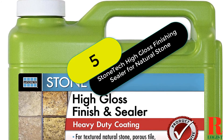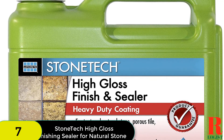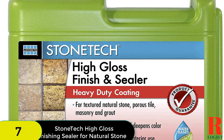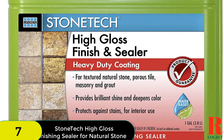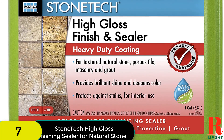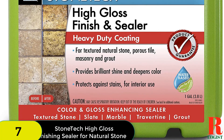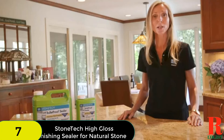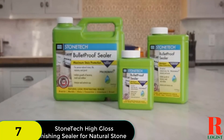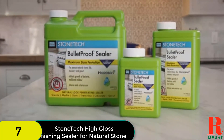At number 7 on our list, we have the Stonetech High Gloss Finishing Sealer for Natural Stone. Are you looking for a heavy-duty sealant? It is recommended for textured limestone, saltillo tile, concrete, flagstone, sandstone, bluestone, etc. The surface will be protected from oil and water-based stains. Simultaneously, your indoor floor will receive deep colors and a brilliant shine. This sealer is a pH-neutral solution, allowing you to maintain the floor's natural color for several years.